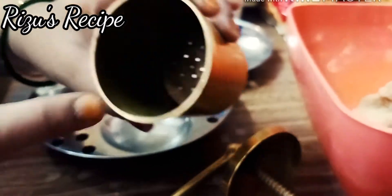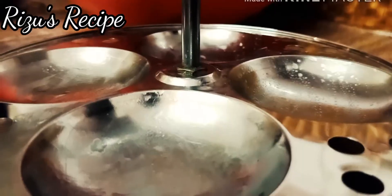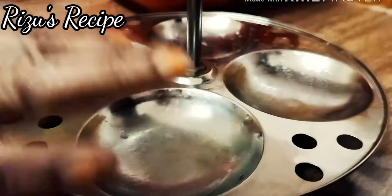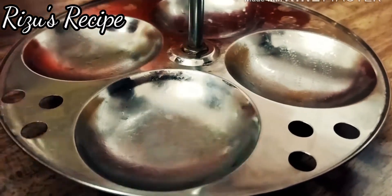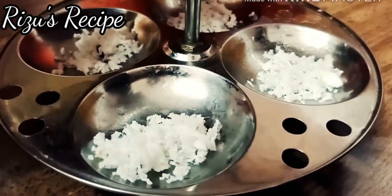I will make the rice, and also if I think the rice is not enough, I will make more rice. I will make the rice and mix it up.